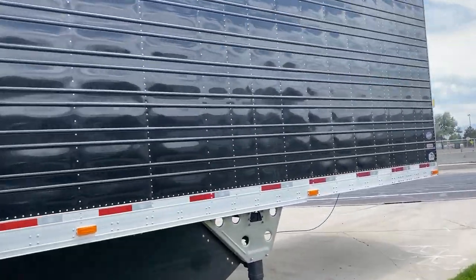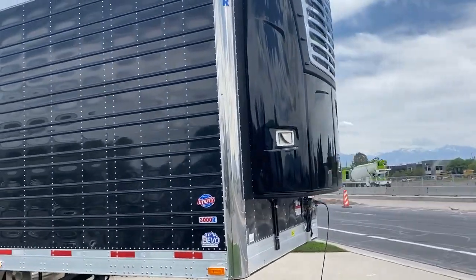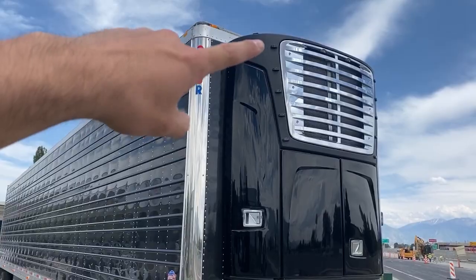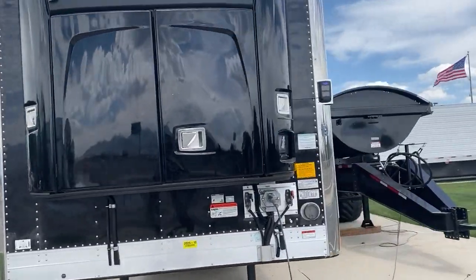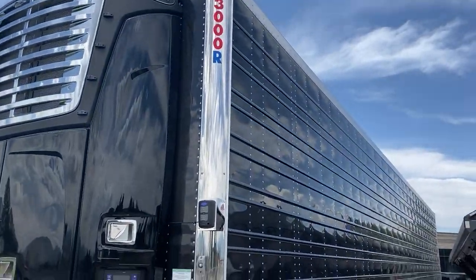On the front it's a blacked-out Carrier 7300 with chrome. Check it out — all the lights laid into the grill here. We'll get some pictures of this thing tonight. This thing is sick, absolutely beautiful.